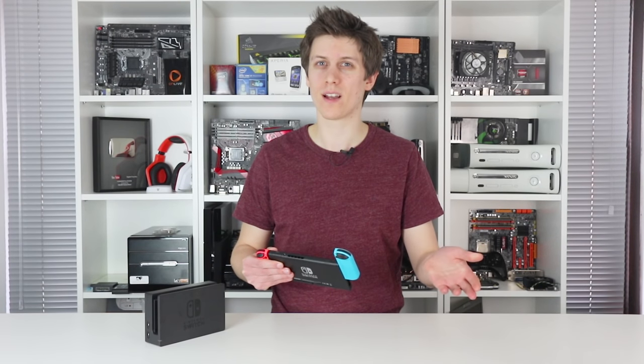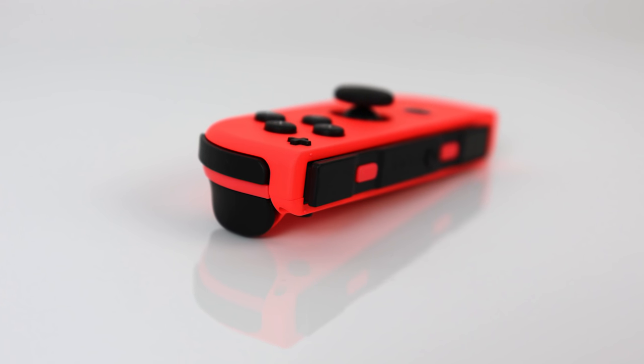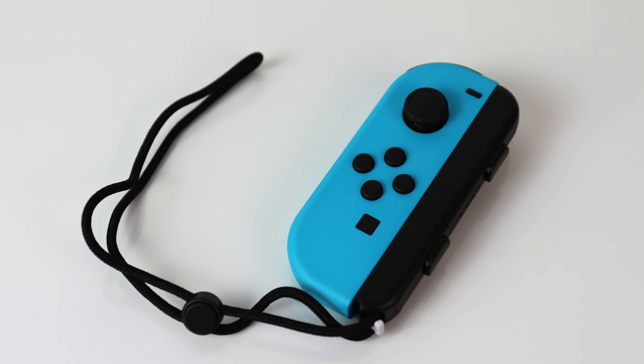Really, the two Joy-Cons are the stars of the show. Wireless, motion controlled, with tight vibration for feedback, built-in shoulder buttons, and even an IR remote on the right-hand controller. The 525mAh battery in each has a long lifespan too, rated by Nintendo at around 20 hours a piece.